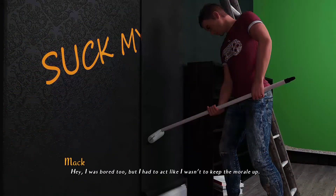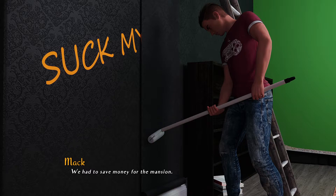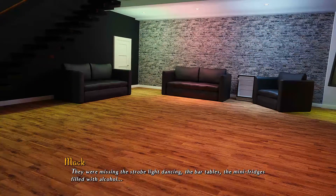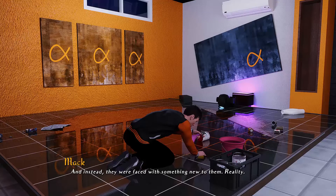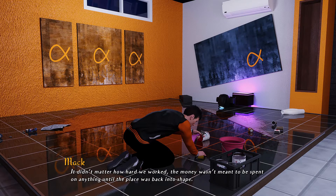Then the weekend came and I could feel how the Dicks weren't having any fun. I was bored too, but I had to act like I wasn't to keep the morale up. We had to save money for the mansion — everyone wanted to restore the rooms and have it like it was before. They were missing the strobe lights, dancing, the bar tables, mini fridges full of alcohol, the crowded parties, blasting music, and the relaxing fun times. Instead they were faced with something new to them: reality. No matter how hard we worked, the money wasn't meant to be spent on anything until the place was back in shape.